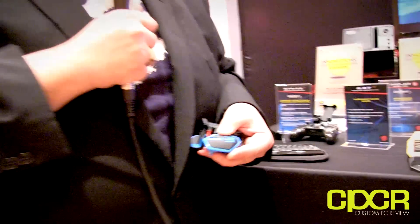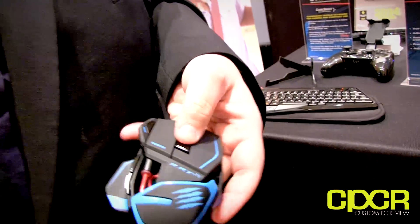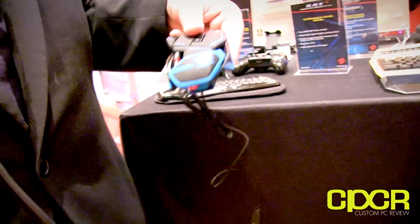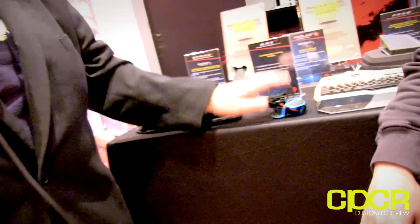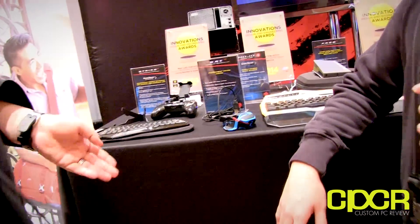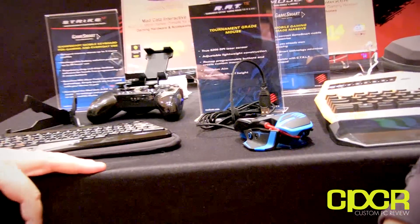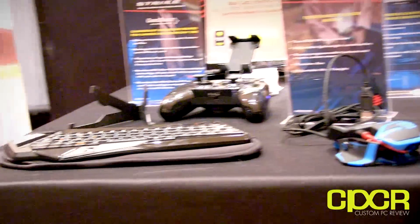With the RAT TE you can adjust the liftoff calibration up to 0.2 microns, which is market-leading. You've also got your adjustable palm rest, and seven programmable buttons on board. Extremely light, extremely powerful — the brand new RAT TE from Madcatz, shipping next month for around 80 bucks.